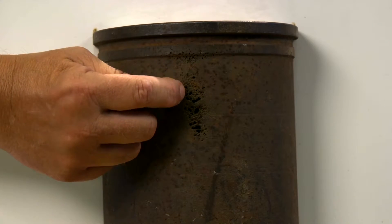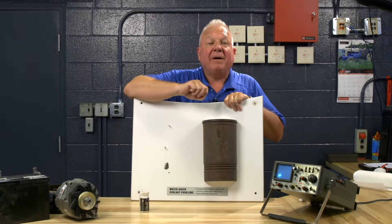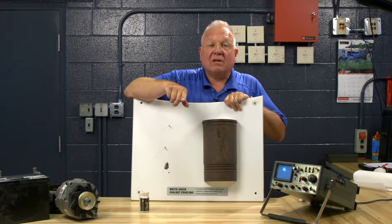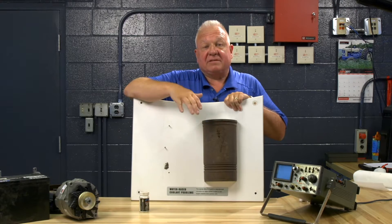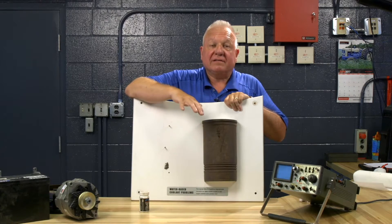You could see erosion starting right here. When that happens, it eats away the metal and then the engine oil mixes with the coolant. And for all intents and purposes, the engine is ruined and requires a complete rebuild.